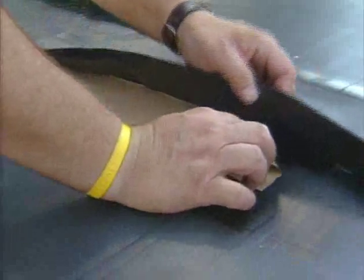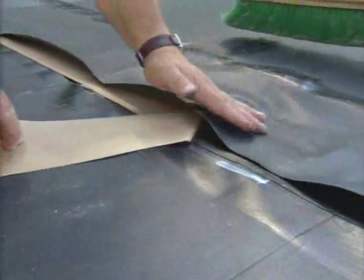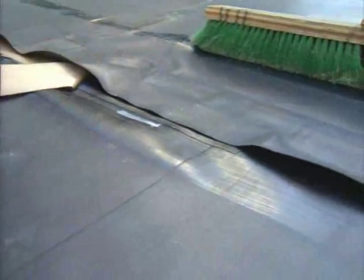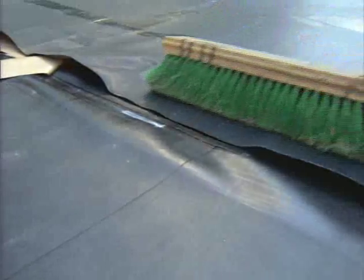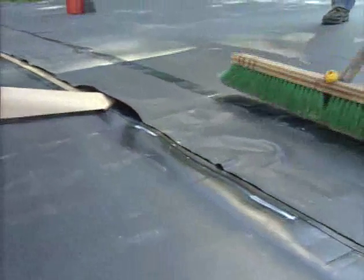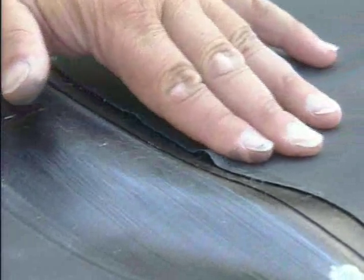Remove the release paper and allow the top pond guard panel to fall across the tape while pulling the release paper away at a 45 degree angle. Use a broom to brush over the splice to solidify the adhesion. Check for fish mouth folds and smooth out as necessary.